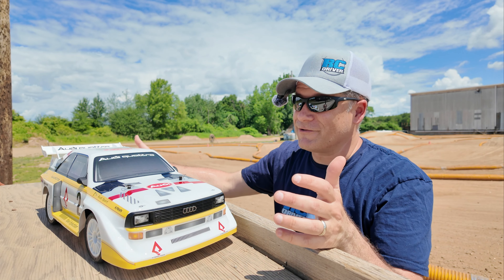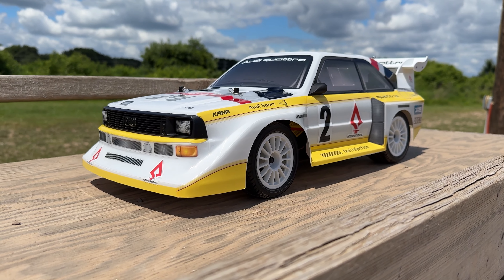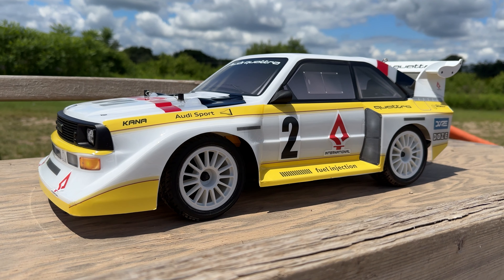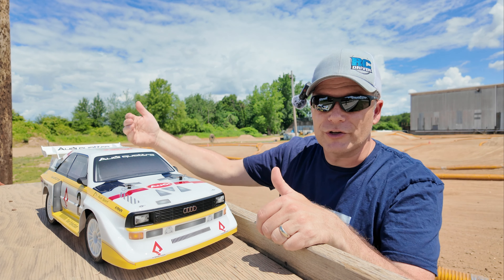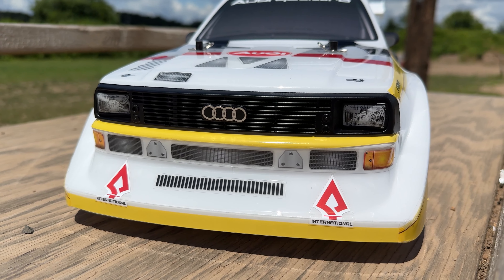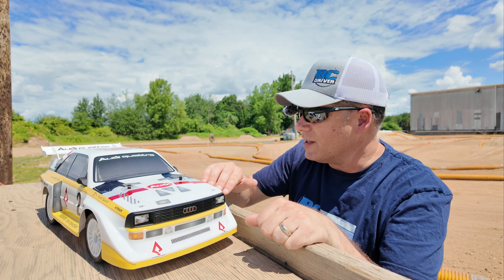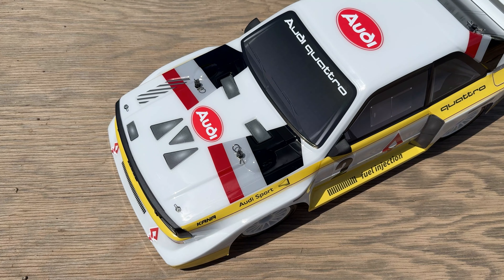Let's get it out of the box. Pop the side panel and first up we've got the radio system — looks like your typical radio from Carisma, the CTX 8000. It's got trim functions, a plastic steering wheel — definitely wish they had a foam wheel — and four double-A batteries go in the bottom. The car itself comes bubble-wrapped for protection, and it looks like this one is packed upside down.